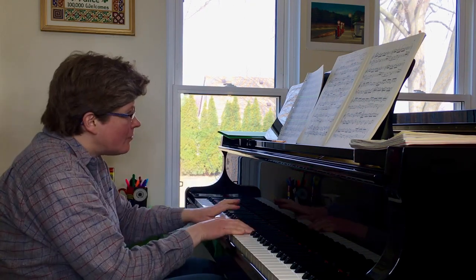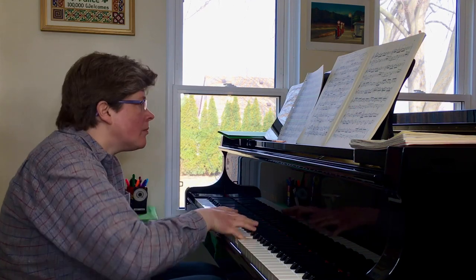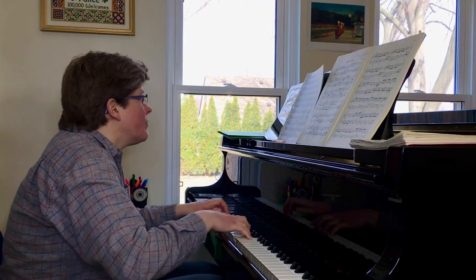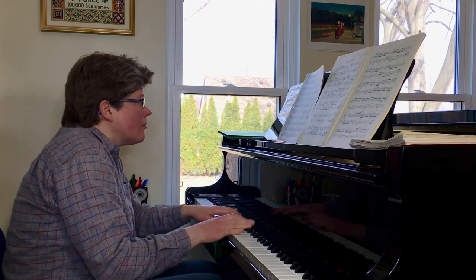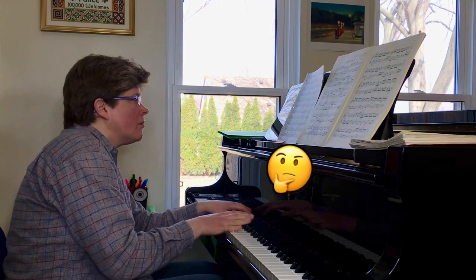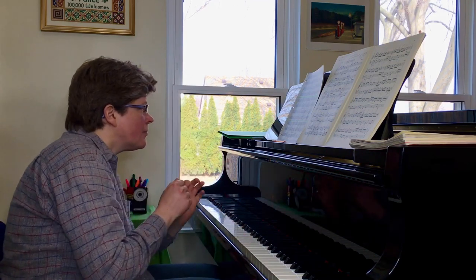So you're listening to Invention No. 13 by Bach, and it's going along swimmingly until you hear this. And you're like, what just happened? That's not what my ears expected. But then the music gets back on track. Everything is hunky-dory. Or so you think.